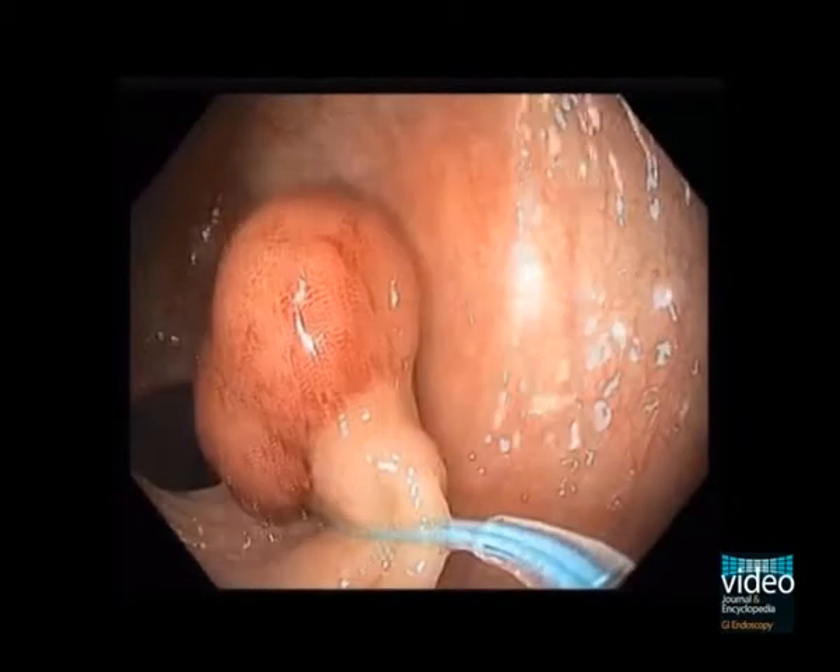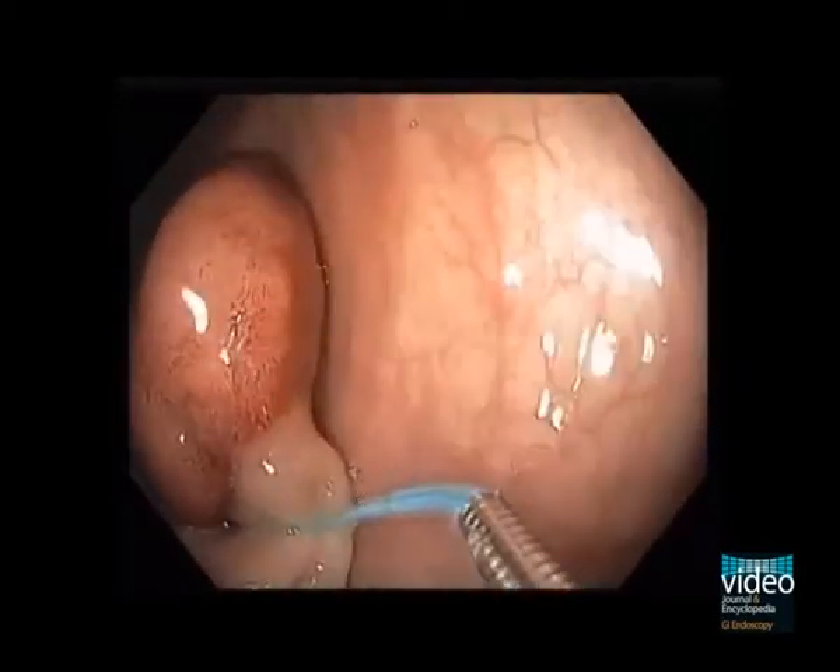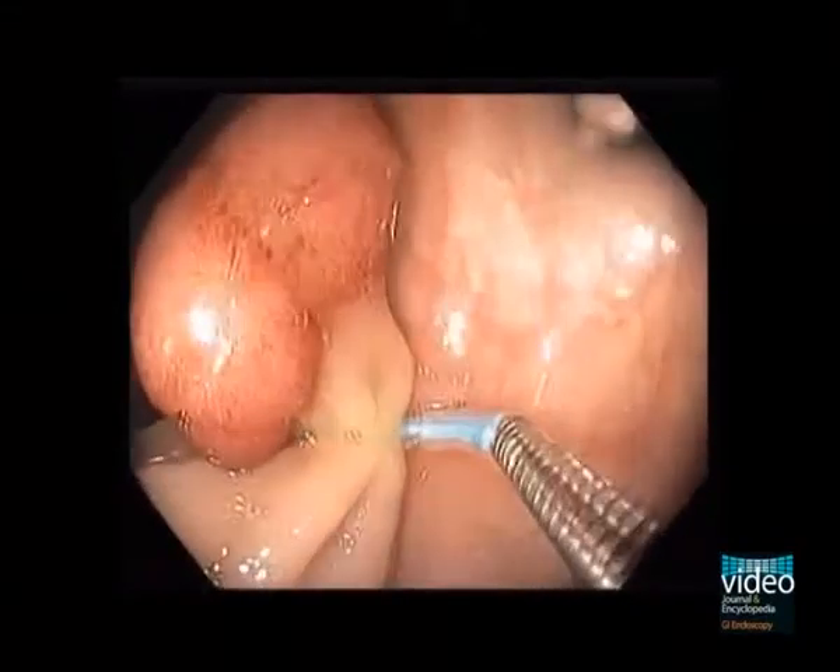After the Enderloop is in a good position, it is tightened and then released. The tightened Enderloop tamponates the vessel in the pedicle.